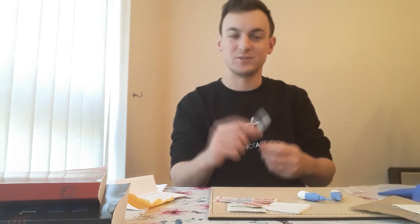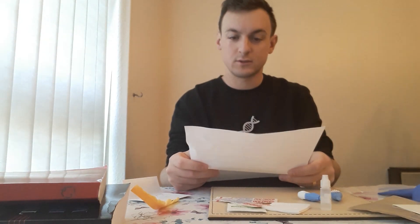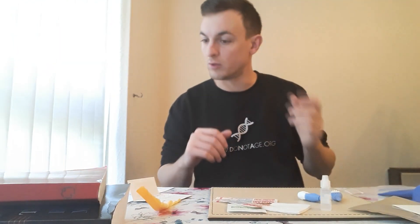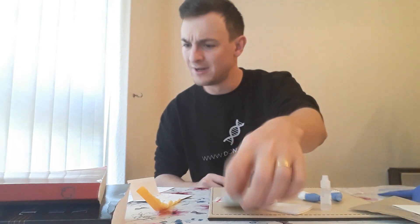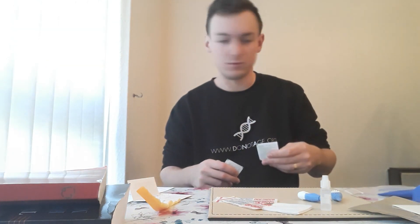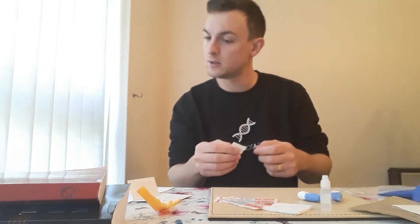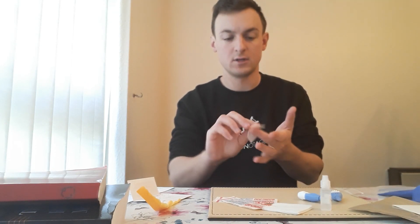This is where the magic happens. The instructions say: wash hands with warm water and soap. Hands are washed with warm water and soap, then dried. I'm now told to use the alcohol prep pad to sterilize the fingertip of the middle finger on the non-dominant hand — this pad to sterilize the middle finger of my left hand.